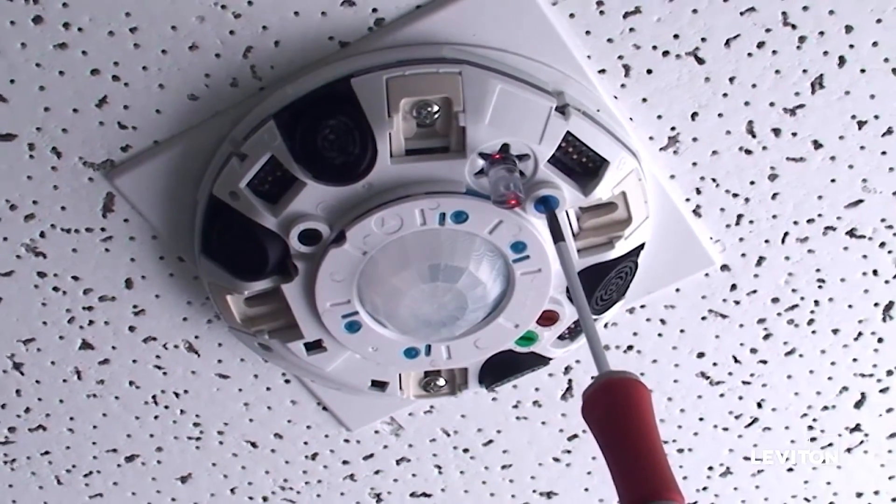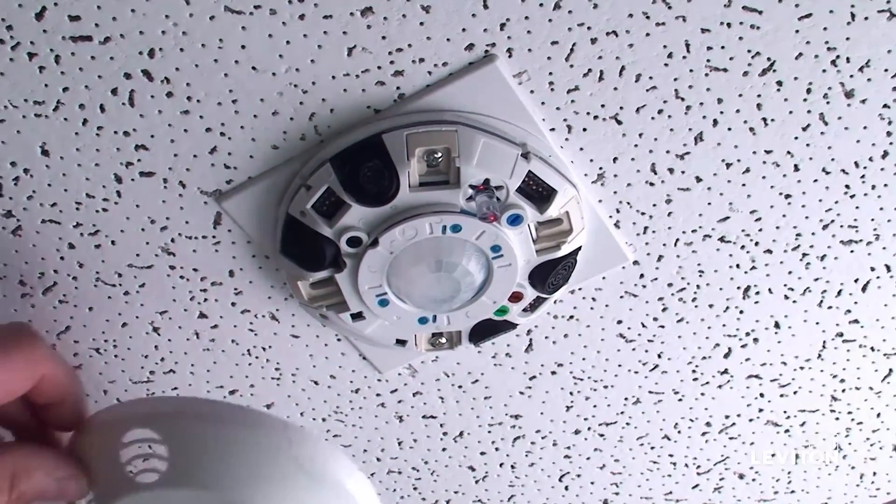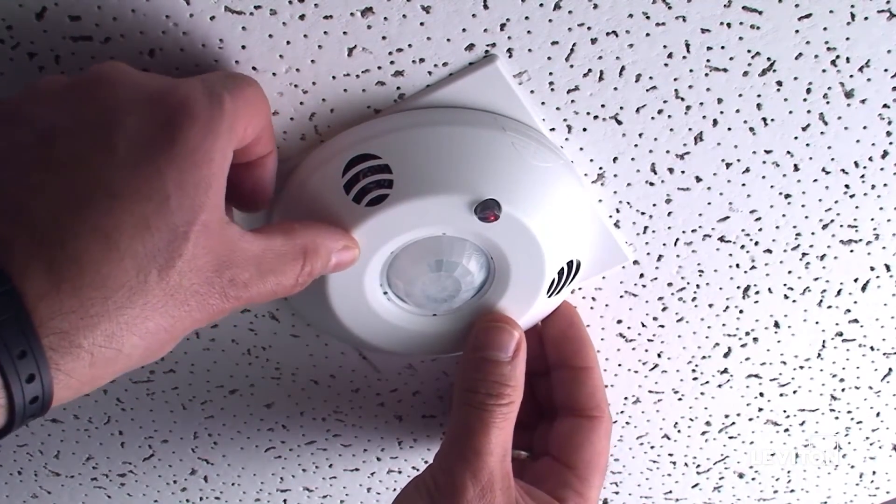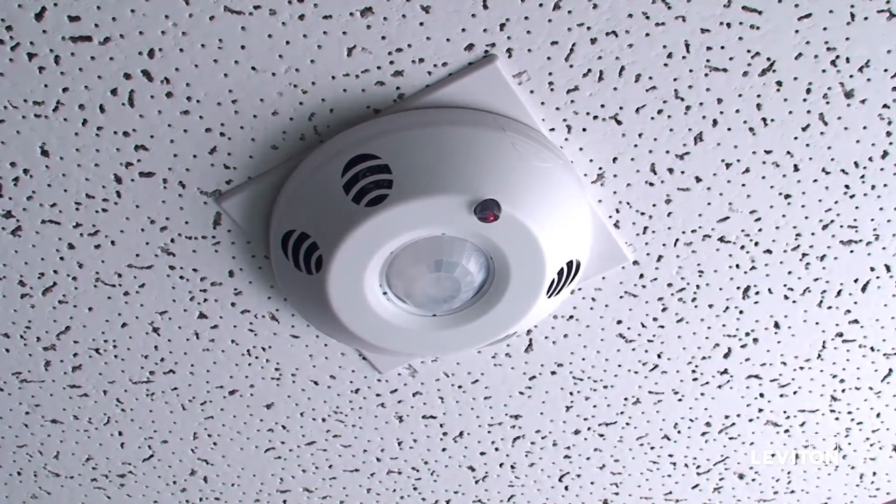Turn the knob clockwise to the 1x position. Put the cover back on and walk away from the sensor. The LED will be solid red for 5 to 6 minutes, after which the sensor will set a target light level. You can adjust the light level by moving the knob after that. Refer to the install manual for more details.